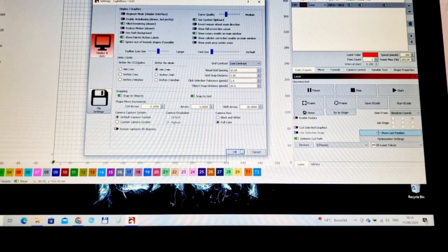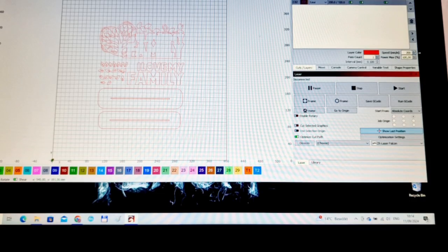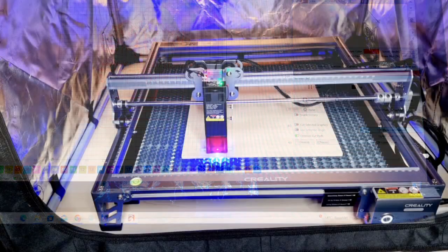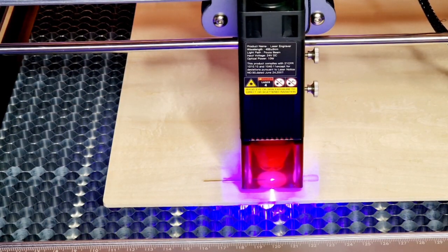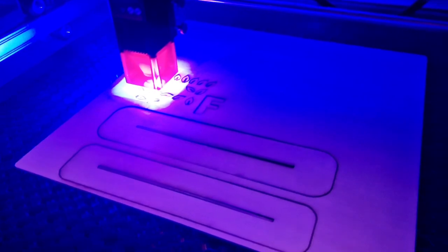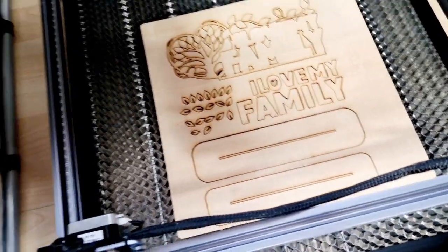My settings were set to millimeters per second and I changed them to millimeters per minute in order to match their recommended parameters, so I suggest you do the same. I'm ready to cut my first board using the laser engraver. I chose 200 millimeters per minute speed and 100% max power. Here is our awesome project!